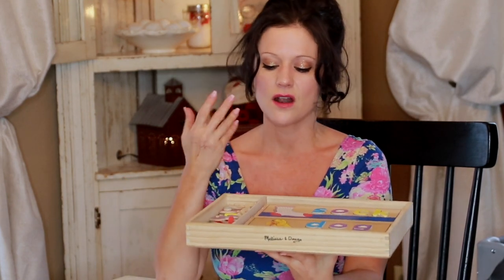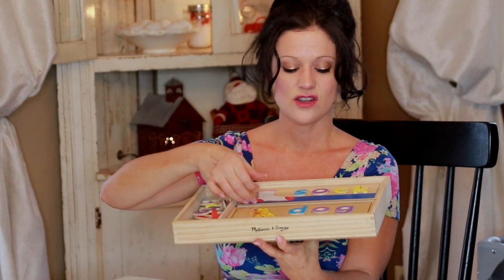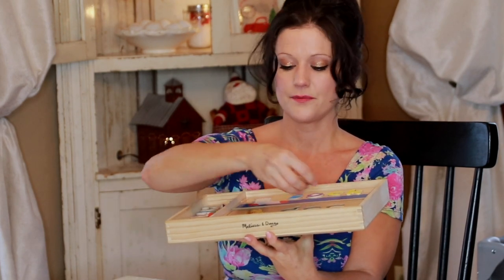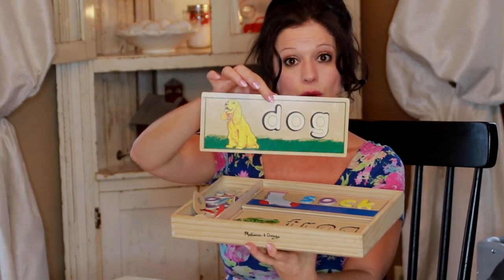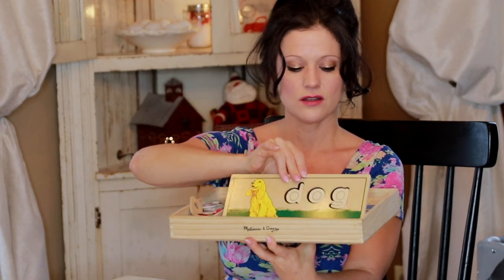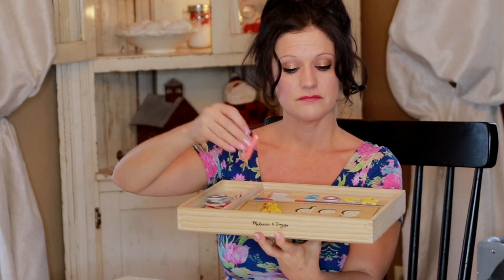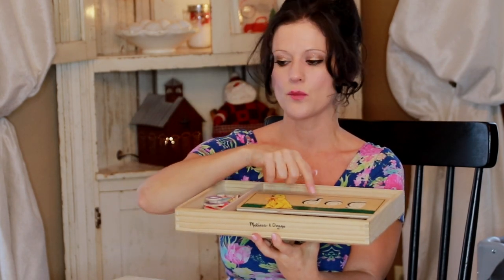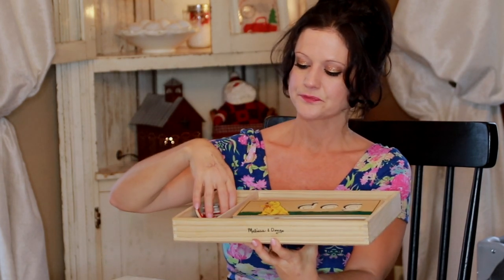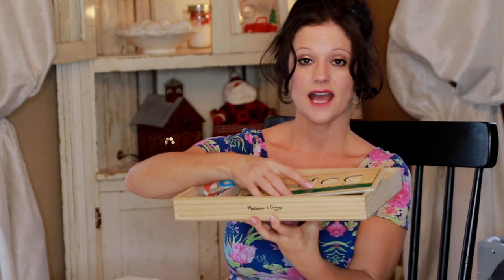The next one is Melissa and Doug. A lot of their stuff is kind of Montessori-inspired. You have a wooden tray, and then you have these flashcard-type pieces, but they're wooden, which is nice. You have words like cat, dog, frog, sock, and the child matches the letter to the letter on the flashcard. This is a little bit easier than the other spelling activity where the letters are hidden. It's a very Montessori-inspired learning activity.